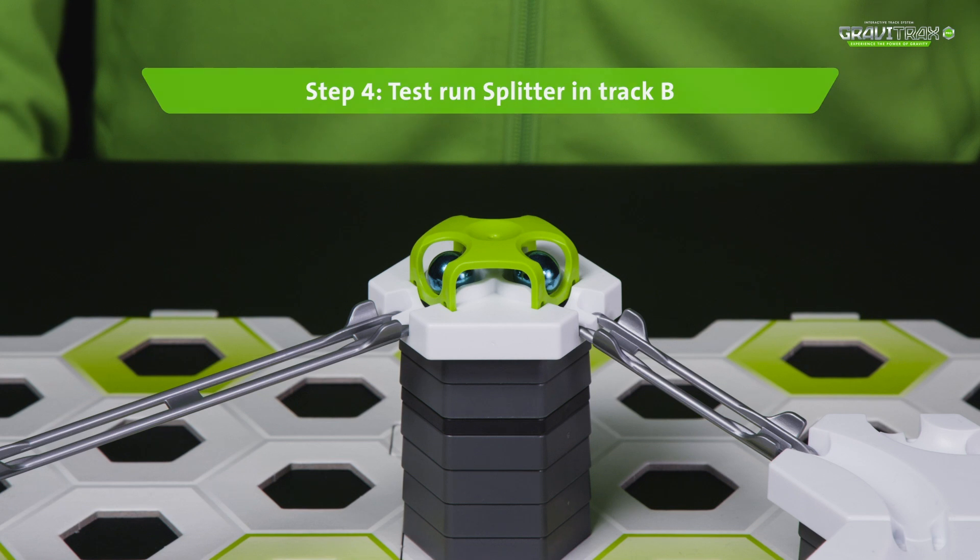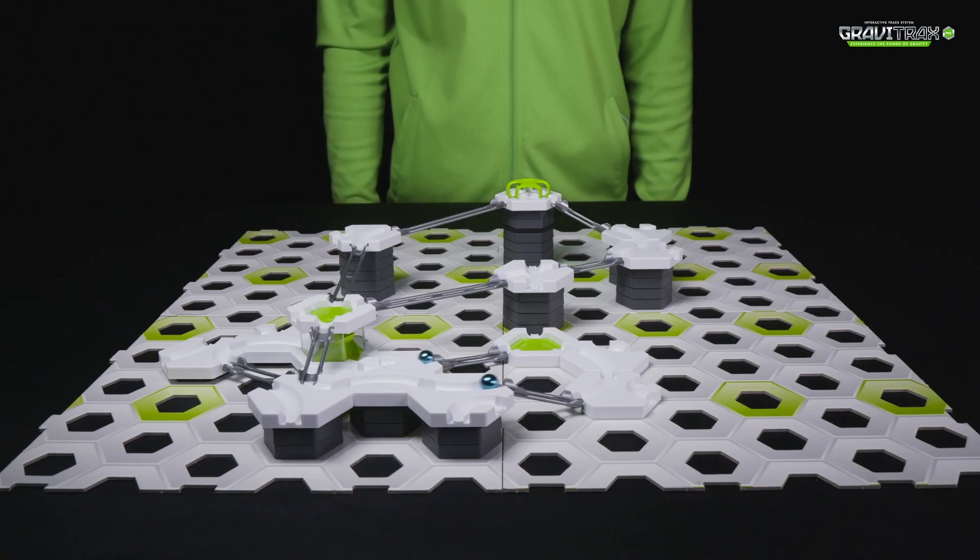It's time to test it out! You'll be amazed!